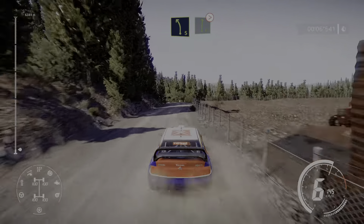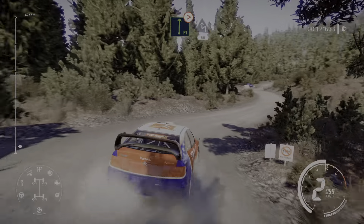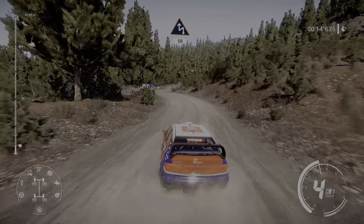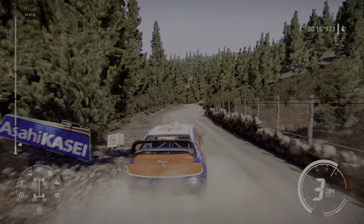Flat left into flat right 50, left 5 into caution, flat right tightens 2, at chicane left through gate at junction 50.